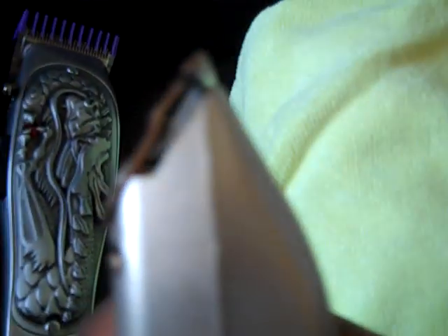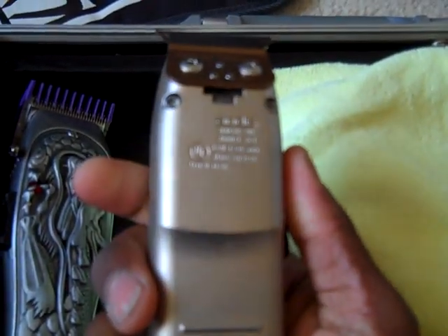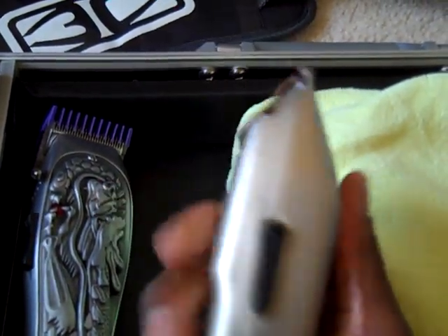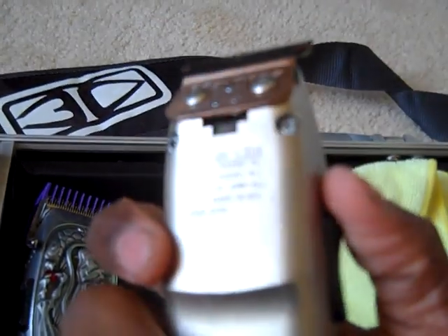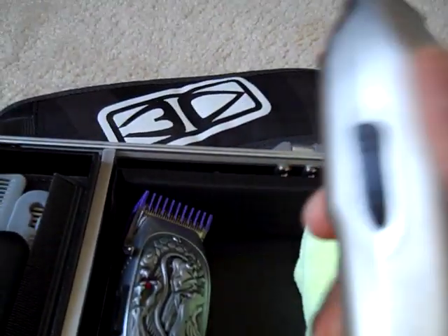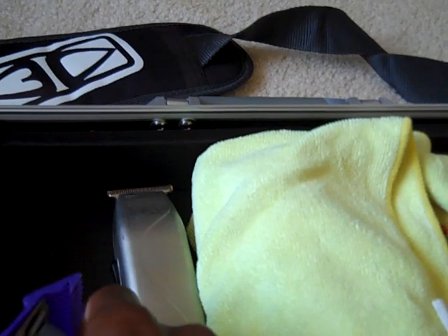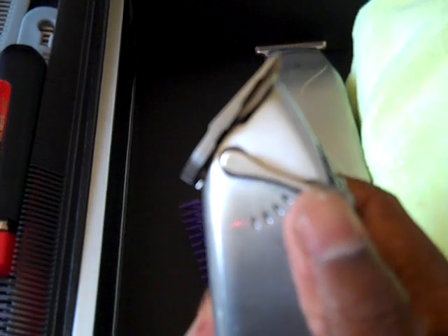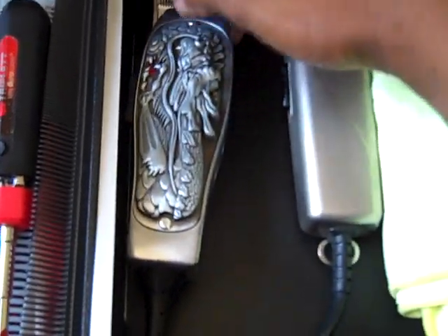I've got my Wahl Heroes — I mean, the M3s — with the Pro Mate blade on them. These are cool. I haven't been using them in a while, but before I started using the detailers, these were my go-to liners. They're powerful. Only problem is they get a little hot, but they're like my golden ones — they're all gold, so it's pretty clean. And I've got my Fade Masters with the fade blade, five-ought or three-ought.